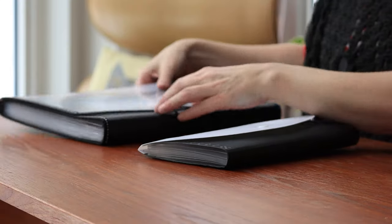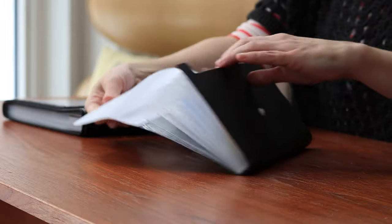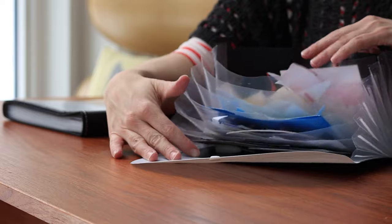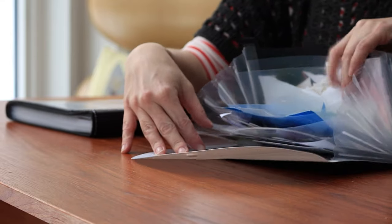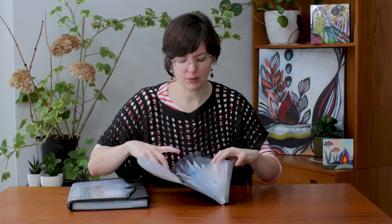This system, which I love because I generally tend to work according to color palettes — what I found are these lovely accordion folders. So all of my reds and pinks will go in one section, then the yellows and oranges, and I have them according to the rainbow — all my little pieces.